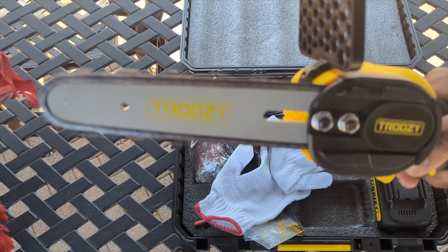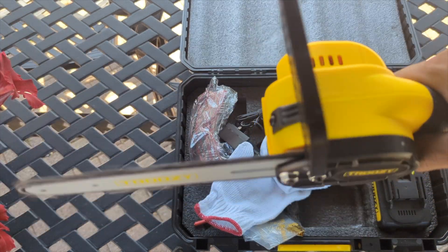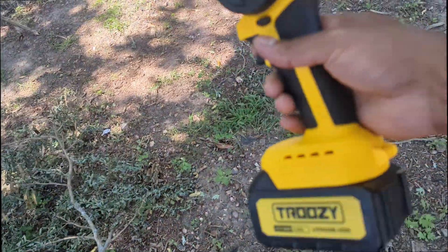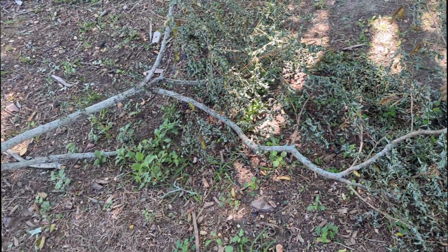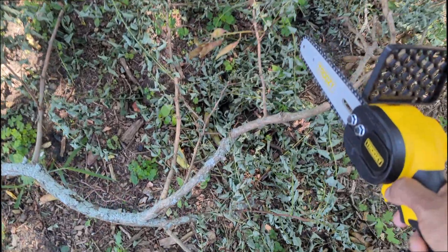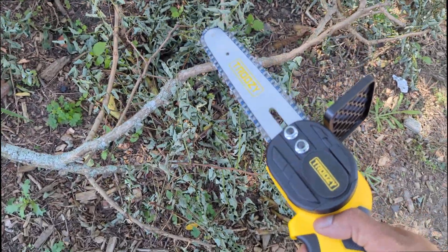What I love about this is it's so nice, handy, and small. I've got a lot of branches that fell down, so we're gonna test it out first on the small ones. Always try not to let the blade go in the dirt.